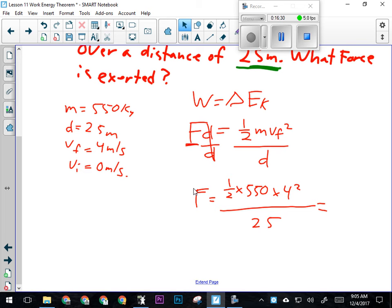Now I can plug in and solve. Force equals ½ × 550 kg × (4 m/s)² divided by 25 m. In Physics 20 you could also use acceleration formulas, but this energy method is much shorter — I can solve it in under a minute this way, versus three or four minutes the other way. Plugging in: 0.5 × 550 × 16 ÷ 25.